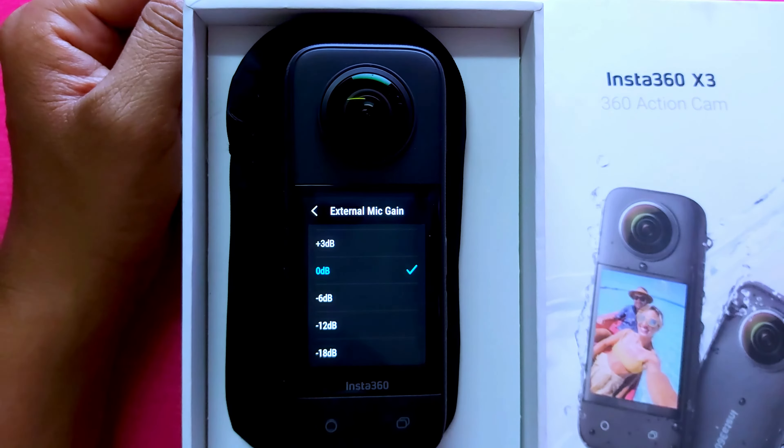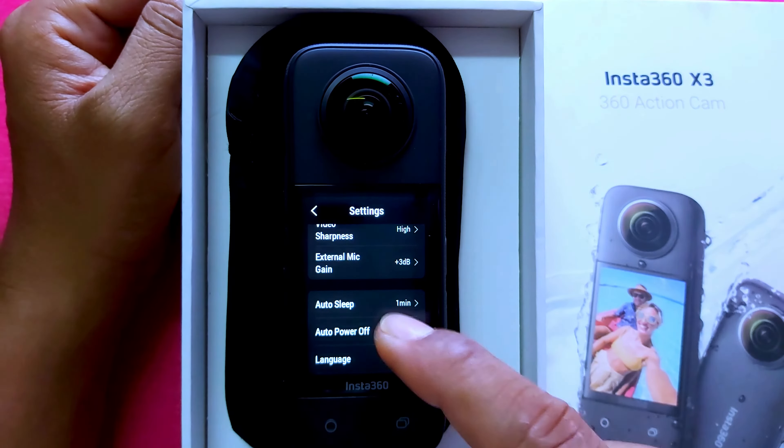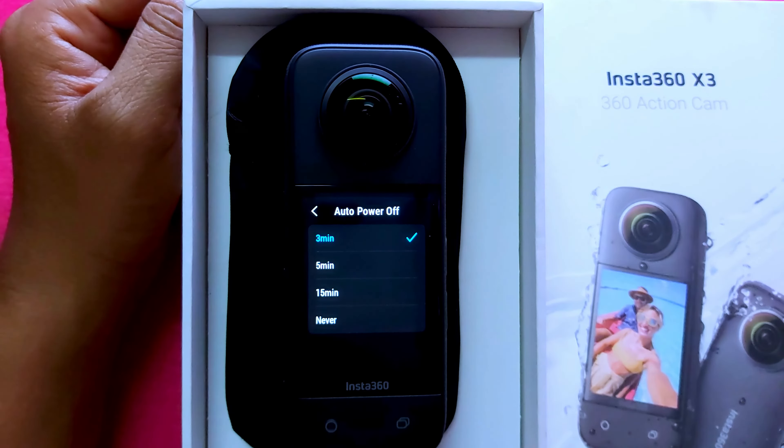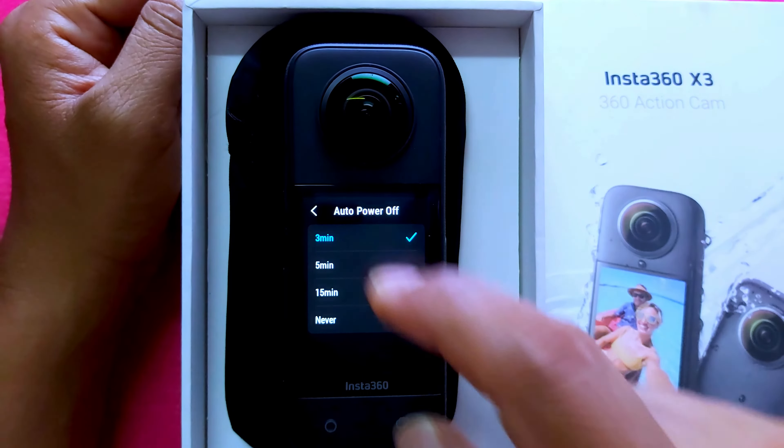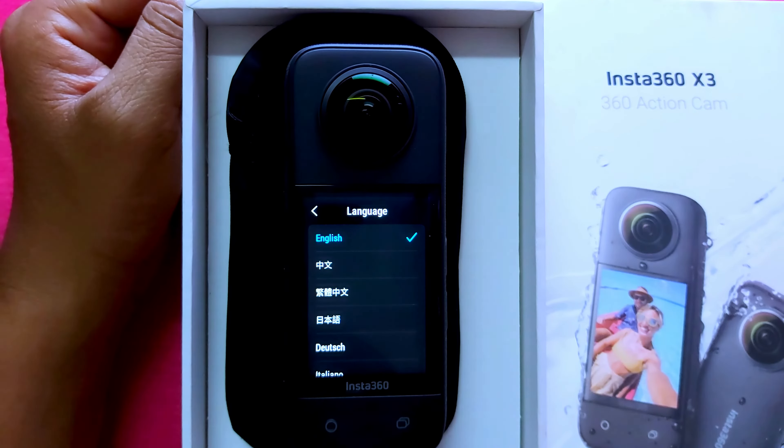The camera has an internal mic and also supports an external mic. In settings, you can set auto sleep — I selected one minute, but you can choose as per your requirement. Auto power off is set to three minutes. Language is set to English.